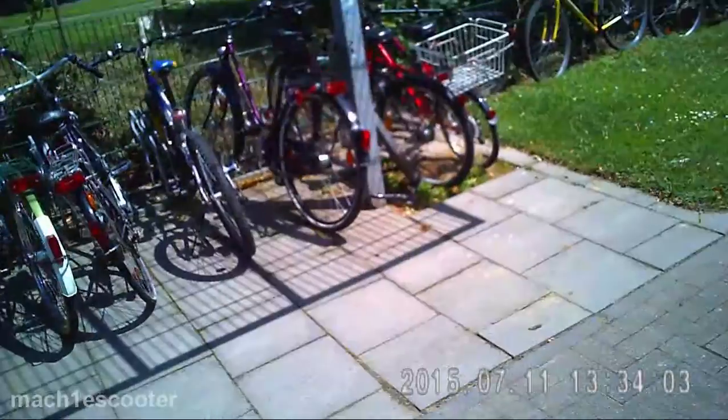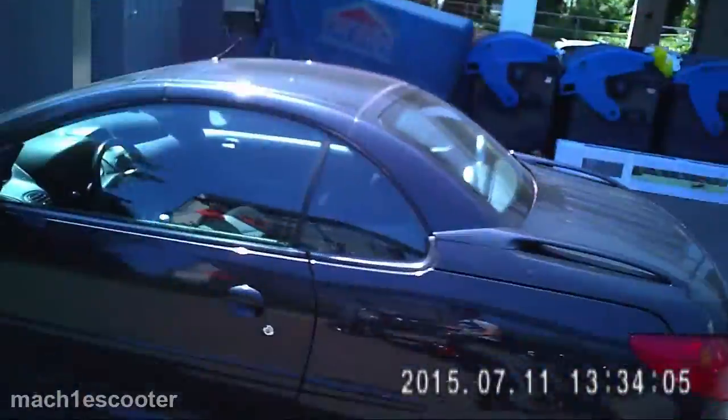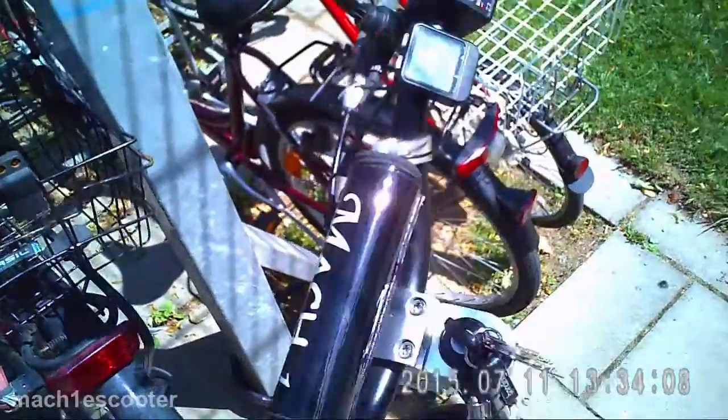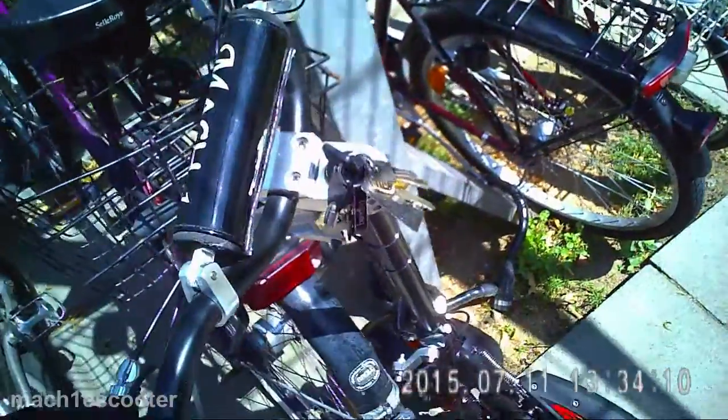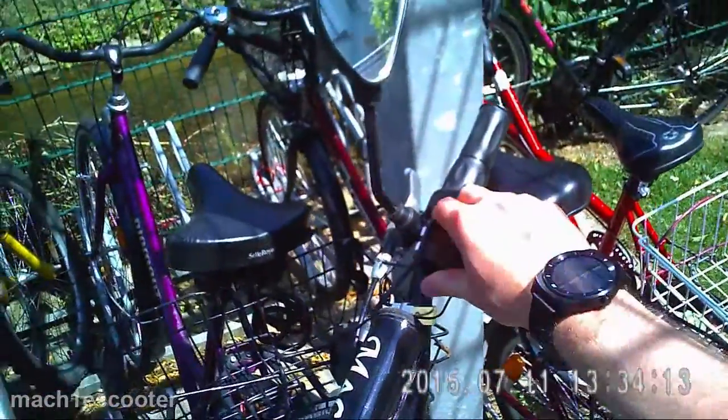Now let's get outside and see how it performs there. At first glance the video quality looks alright. The colors are nice. I haven't processed this video — no color correction etc. — so that you can see the video straight out of the spy glasses.